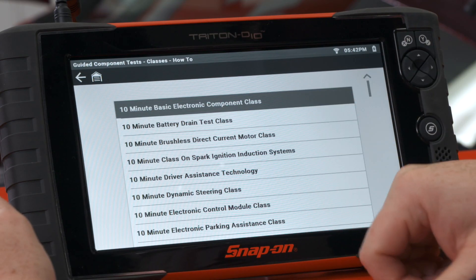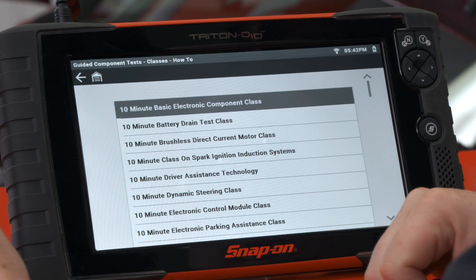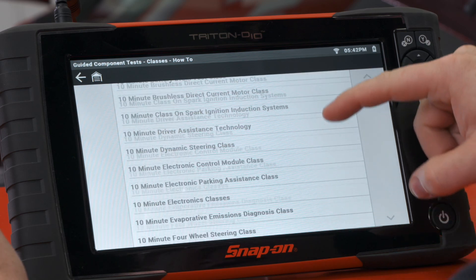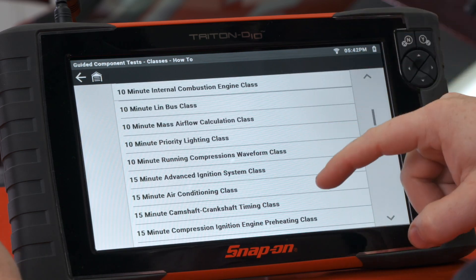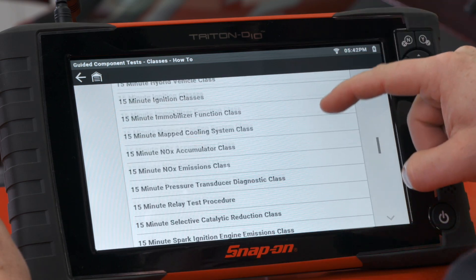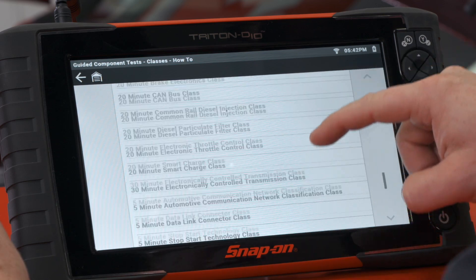The bulk of the information is under 'How To.' In there, there are over 65 different categories of classes — anything from a 10-minute basic electronic component class, a 15-minute advanced ignition system class, air conditioning, electric windows, forced induction systems, relay testing. A wealth of information at your fingertips, and you don't even have to be connected to a vehicle to read through it.